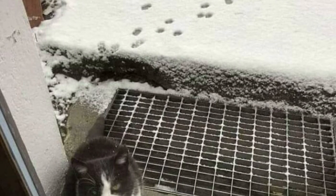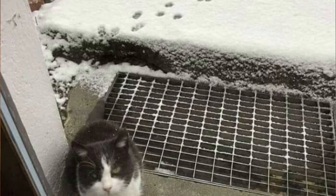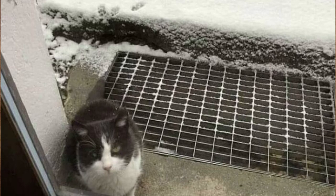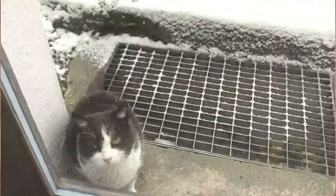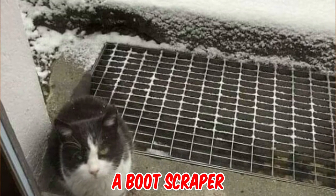What is this drain in front of the door of this house? Living in snowy areas, I've never seen a drain like that anywhere. It doesn't appear to move or anything — just a grate in front of the door, I assumed for drainage of some sort. It's a boot scraper to kick snow off your shoes.